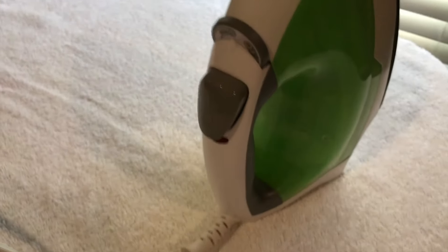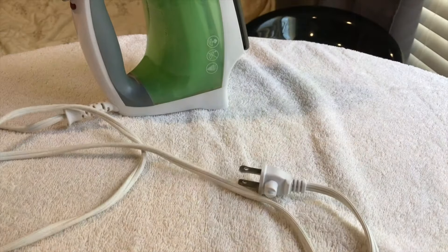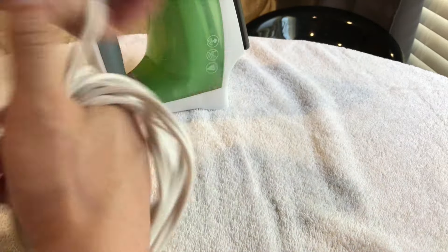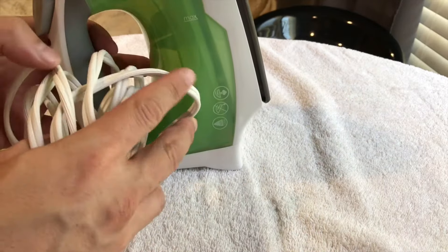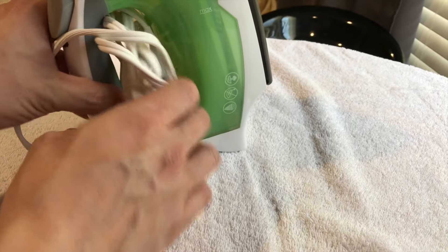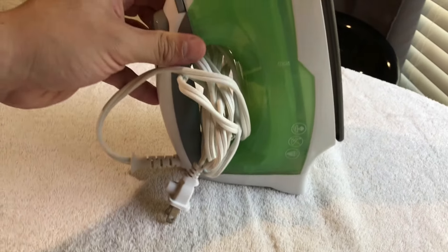It does not have a cord storage feature, so this is what I typically do: if I'm going to store the iron, I'll take the cord and just wrap it around my hand and then kind of tuck it right in here. It usually fits pretty snug and I don't have to worry about it coming out — that's usually the way I store it.